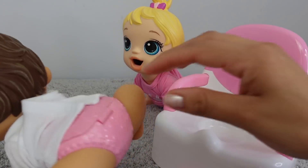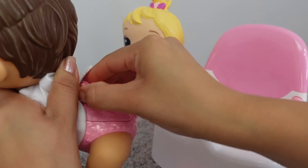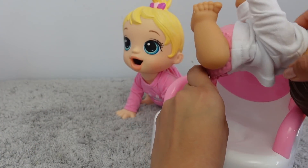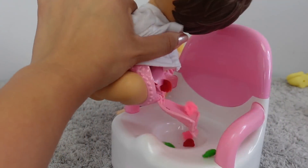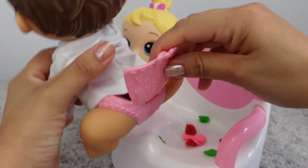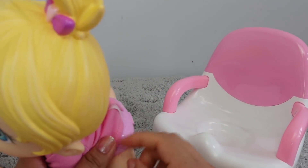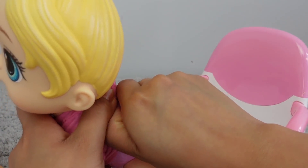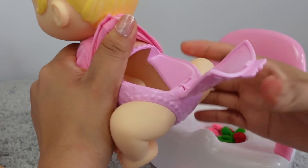Okay guys, this is how we get everything out. Great job, Abigail! This is actually very nice - that way you don't have to spend money on diapers. Great job, girls!